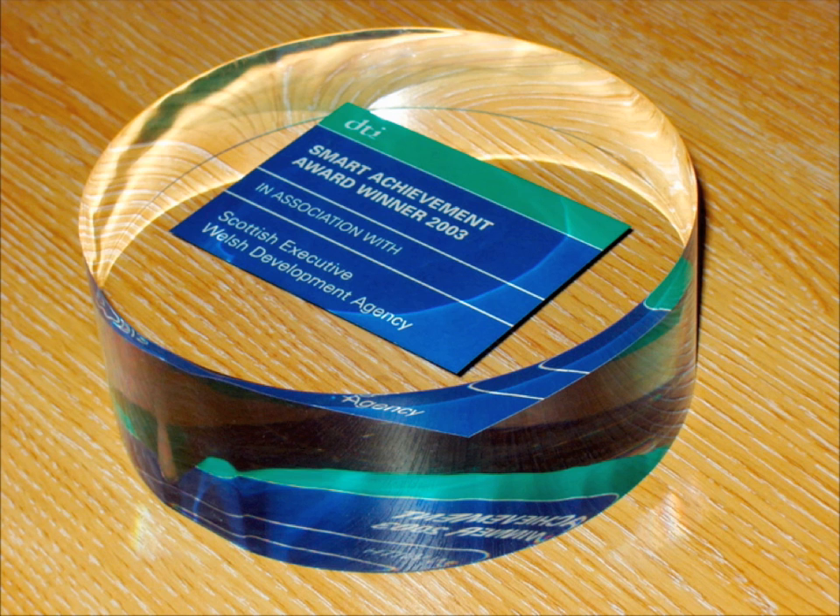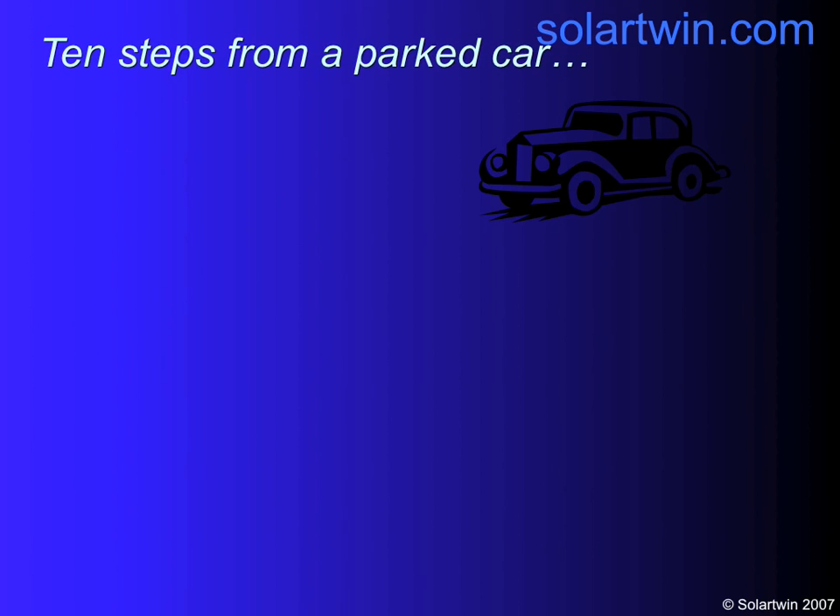Welcome to Solar Twin, the bright flower of solar heating, award-winning and the most innovative type of solar heating around for a long time.